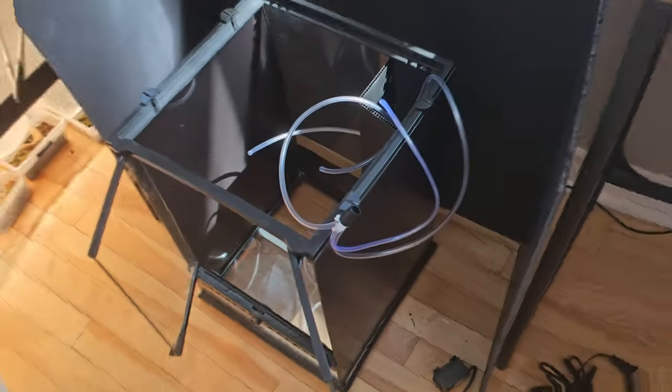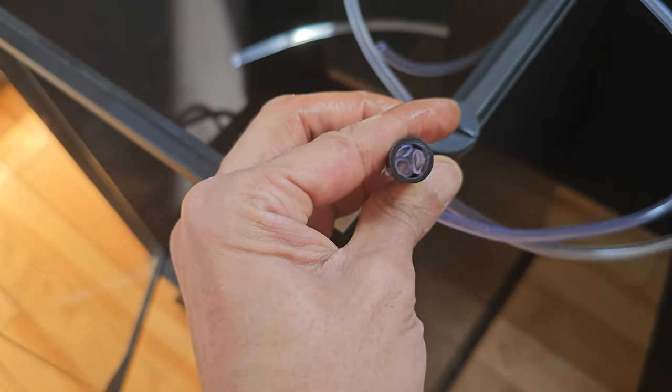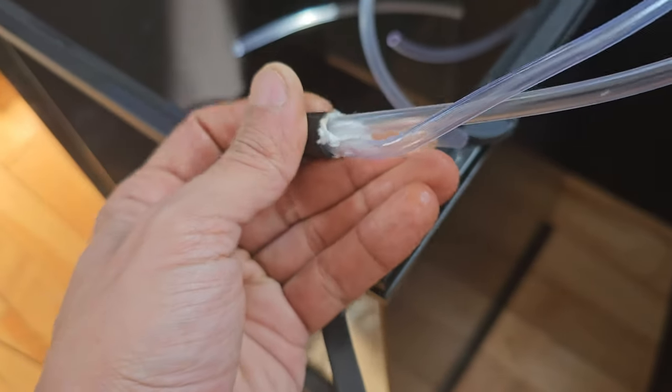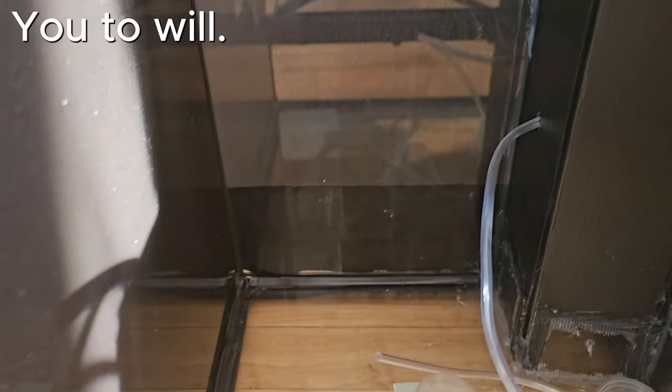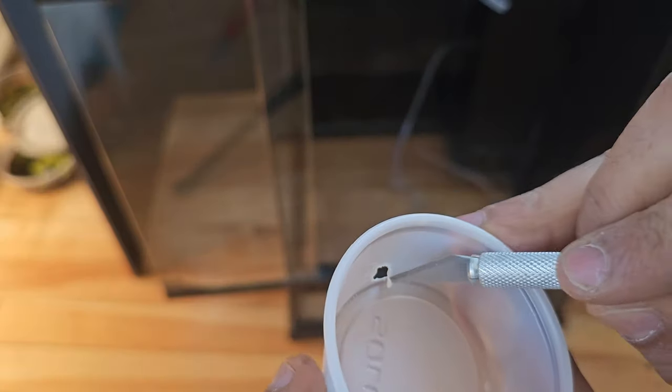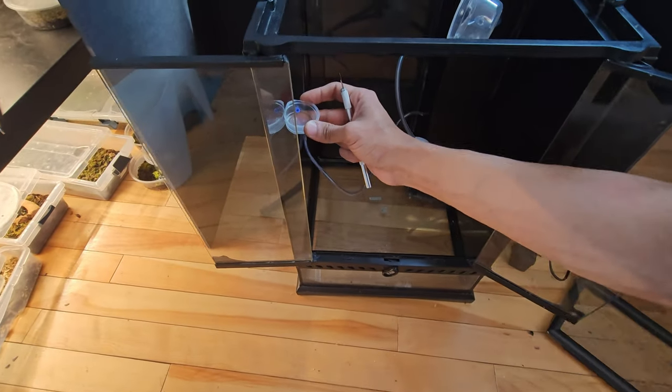The next day it was time to figure out some water mechanics. I used the tissue paper and super glue method to split the pump output into three airline tubes. I want three water features — or three waterfalls if you will: one to cover the right wall, one to cover the left wall, and one that's dripping from the floating mountain. I cut holes into plastic cups upcycled from jelly cups; these will serve as a water reservoir.